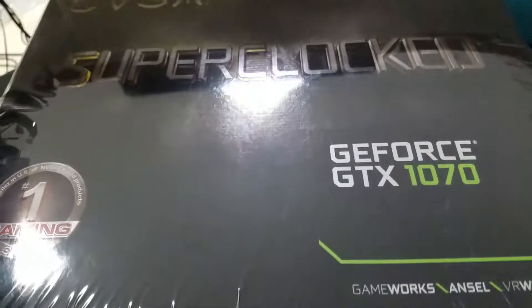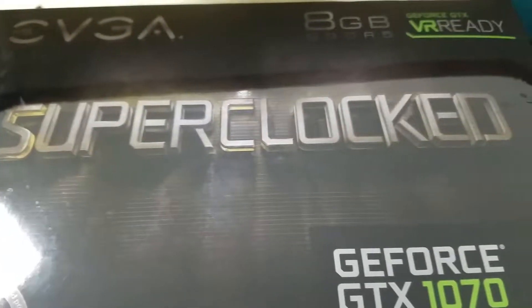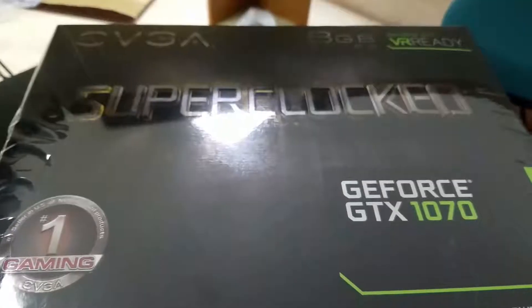So my new card is in finally. I was just going to open it up and toss it in there, but I figured I'd do an unboxing video. A short unboxing video.